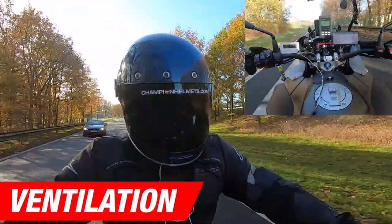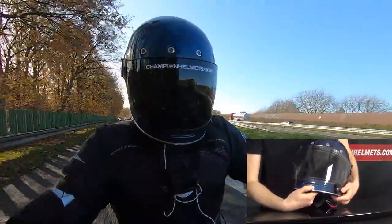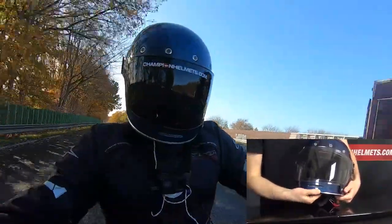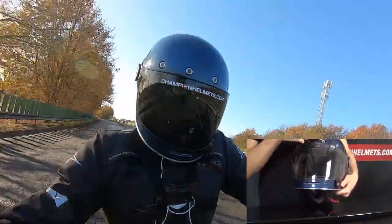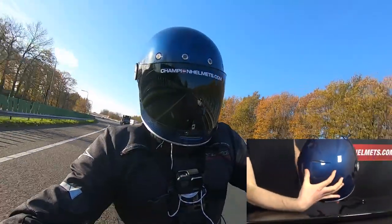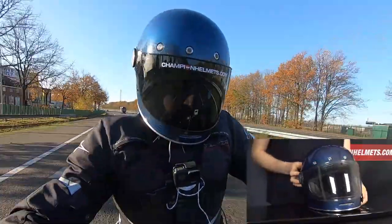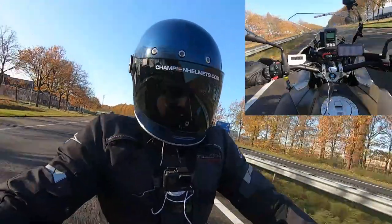For ventilation, the Bell Bullet comes with a single mesh-covered air inlet in the chin that can be adjusted with a slide on the inside of the chin bar. There are also a further 4 air intakes along the forehead, covered with metal mesh to prevent debris ingestion. You then get an exhaust out the back of the helmet underneath a small spoiler.